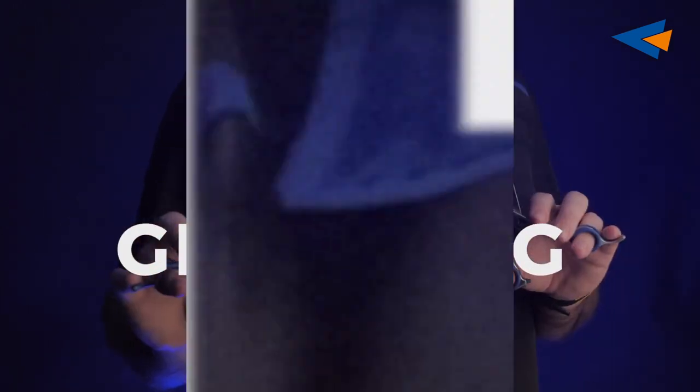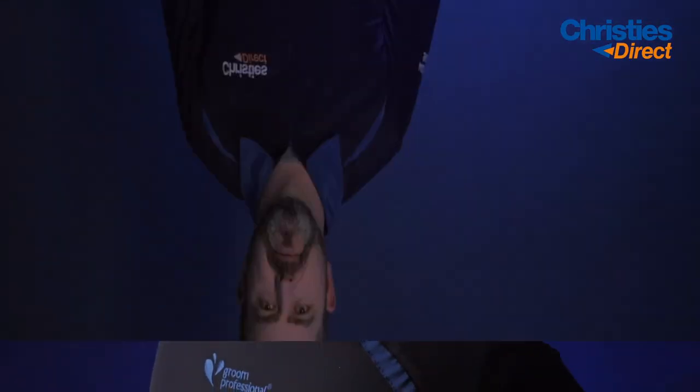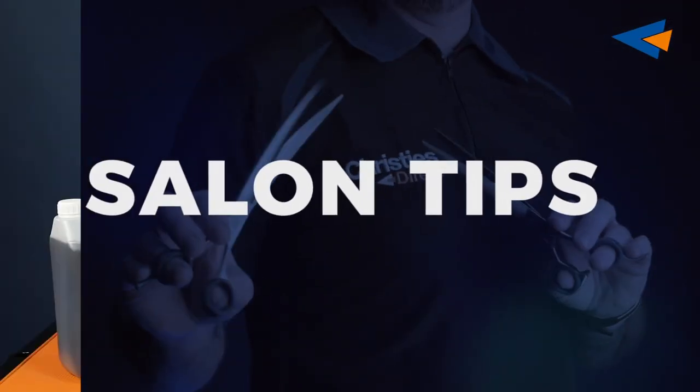Hi, my name is Michael Shields. I am the new brand ambassador for Christie's Direct 2020. Now we're going to do a little bit of a Q&A, questions and answers.